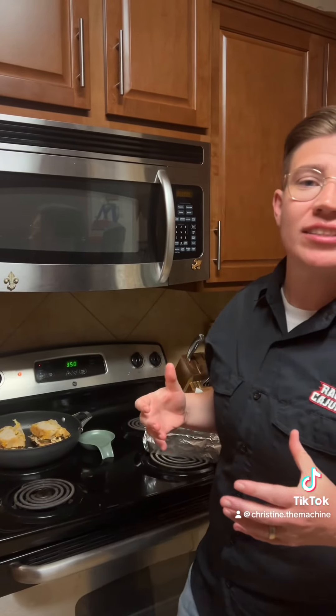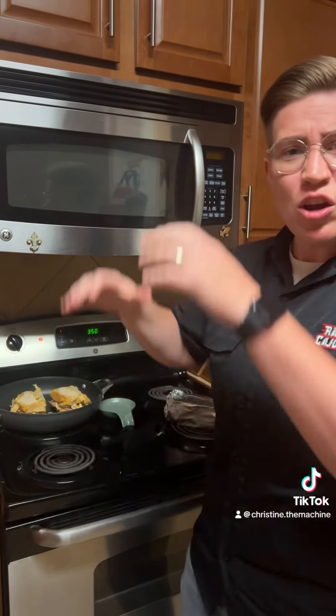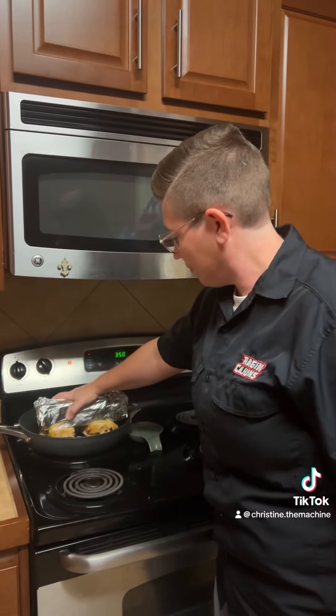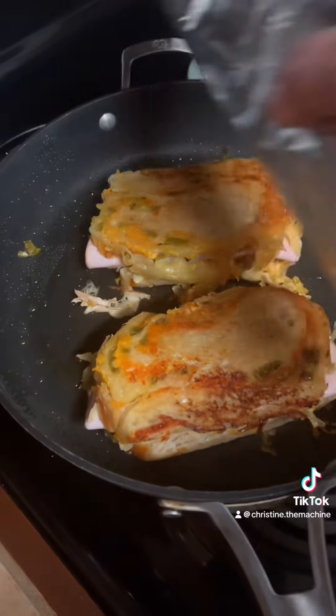Now that we got our sandwiches all assembled, I put some ghee in the pan. I want to get the bread nice and toasted, and to help the bread get toasted and the cheese get melted, you want to put something heavy on top like a pan or a tinfoil-wrapped brick. Once you get them seared on one side, flip them over and put them into the oven.